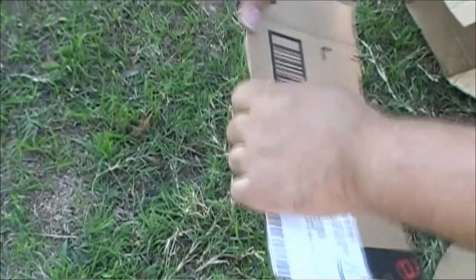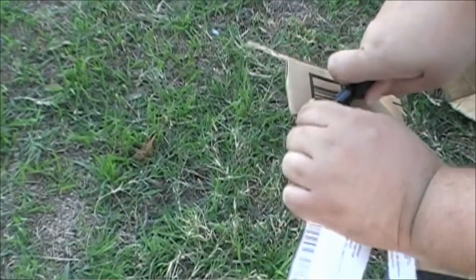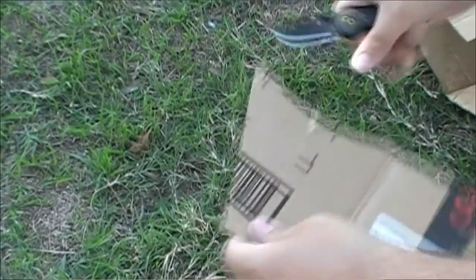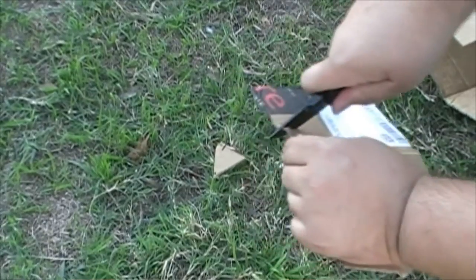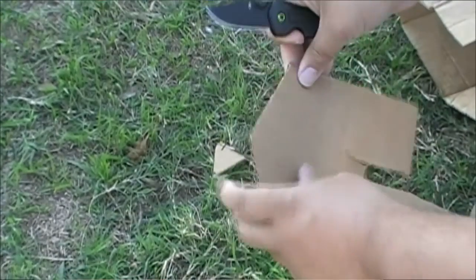As far as edge retention — meh. The blade steel is 7CR17, which is fairly cheap steel. Gerber says it's comparable to 440C — I disagree. I did some cardboarding with this knife and after a few passes it was noticeably duller. It wasn't 100% dull, but you could just feel that the blade had lost some of its sharpness.